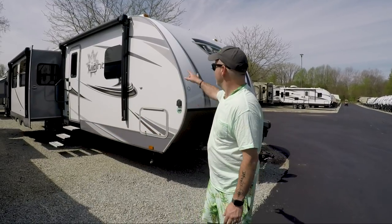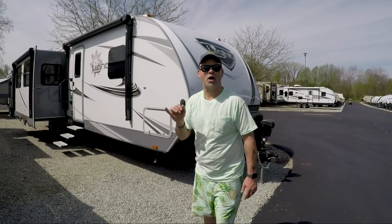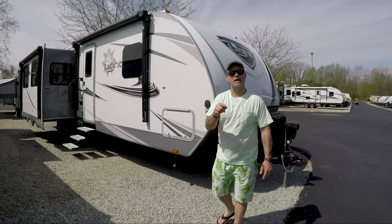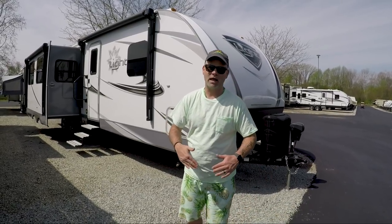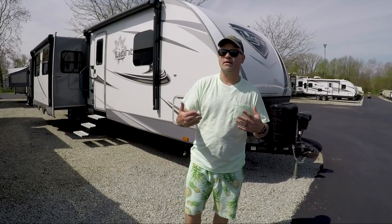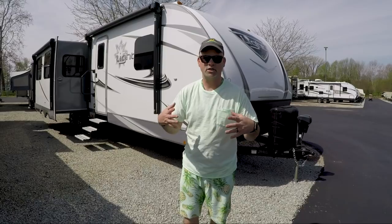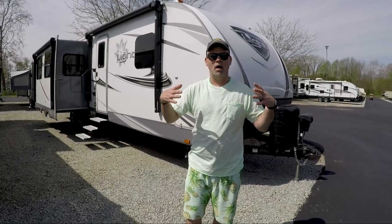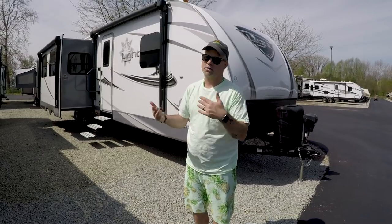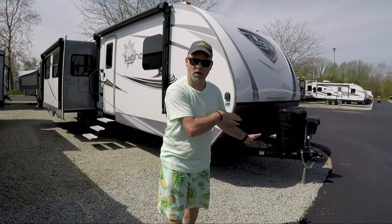So we're going to take a look today at this Lite 291 RLS. This is a fiberglass unit — I'll put a link down below for my metal versus fiberglass video. I know that's always a heated debate. Once you get the facts and really learn about the difference, you're going to see that you don't have to worry about delamination and all that. It's more about what fits into your budget because you are going to pay more for the fiberglass units. There are pros and cons to both, so let's walk through this unit.